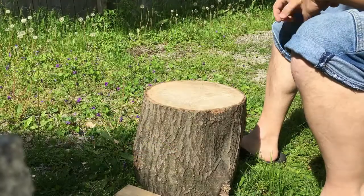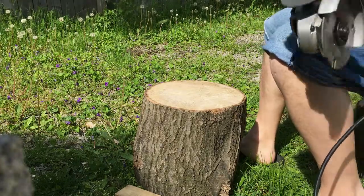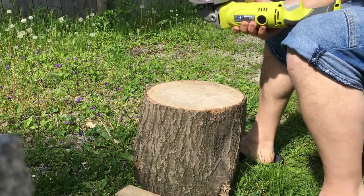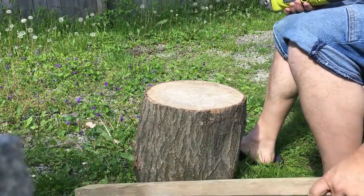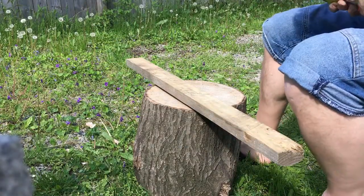All right everybody, well we're here. I've got the angle grinder with the blade put on right there. So let's go ahead and try it out on a couple pieces. Got a piece of pine here and a couple other pieces of wood — let's see what it does on each one.